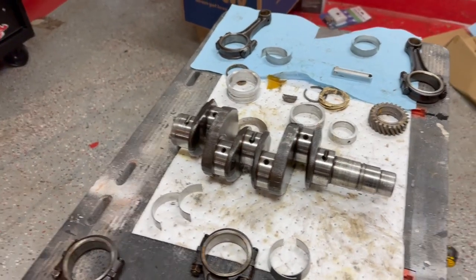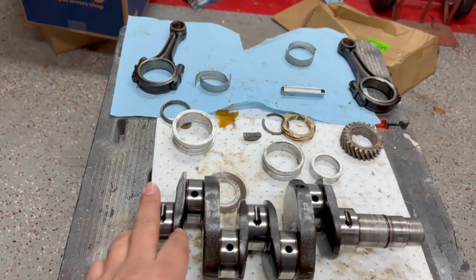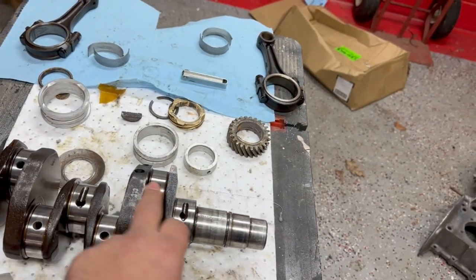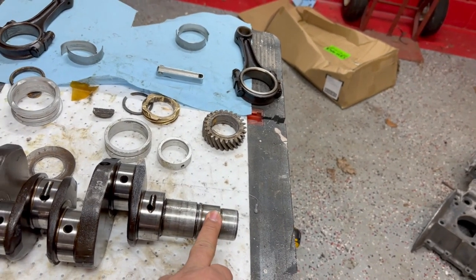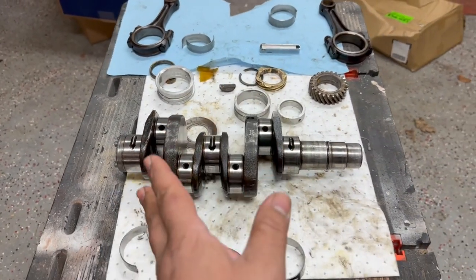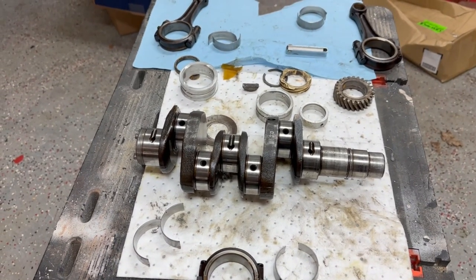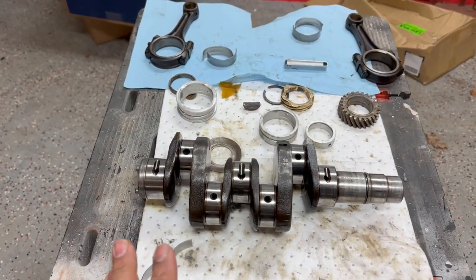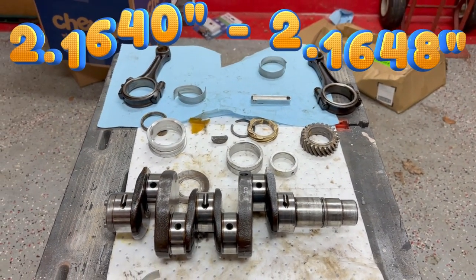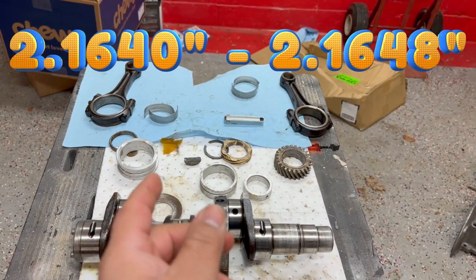So I went back and started to measure the journals. All these journals should match up. Right now we're looking at the crankshaft journals — that's what I measured. This would be number one, number two, number three, and number four. These are where the bearings ride — the ones I just showed you. There are three bearings, but the one that goes in the center is split in half. When I measured all of these, they're not within spec — they're supposed to be 2.1640 through 2.1648.